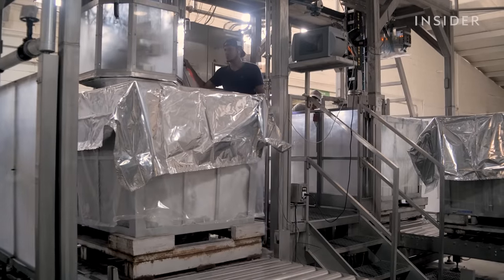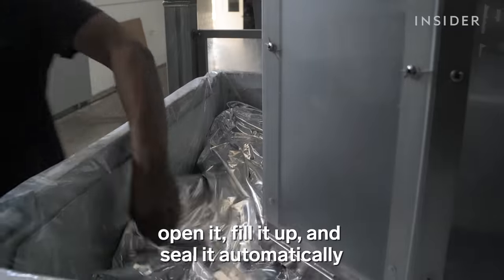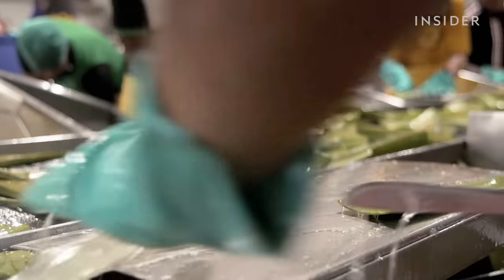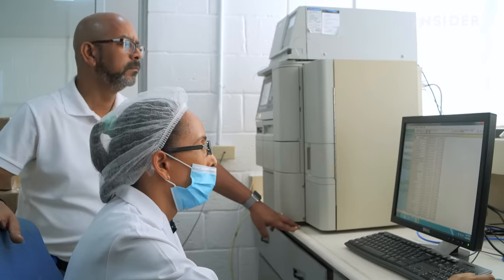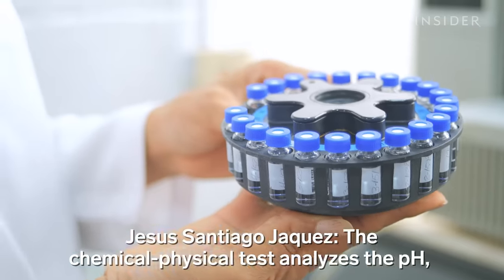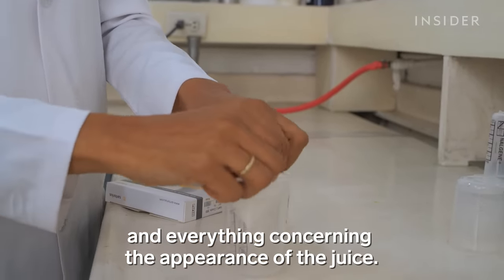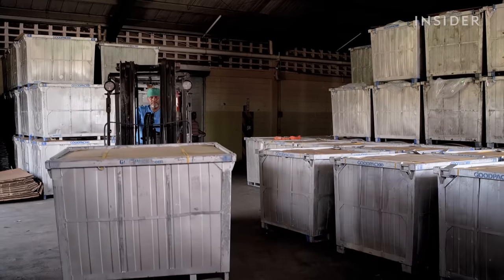The gel flows into a spill-proof bag, which is then vacuum-sealed and put into a bigger metal box — all automatically, without any contact with the middle of the leaf. The whole process, from leaf to container, takes only about three hours. But before this shipment can leave the factory, its contents have to be tested for quality assurance. Only when a container passes the lab tests can it be released for shipment.